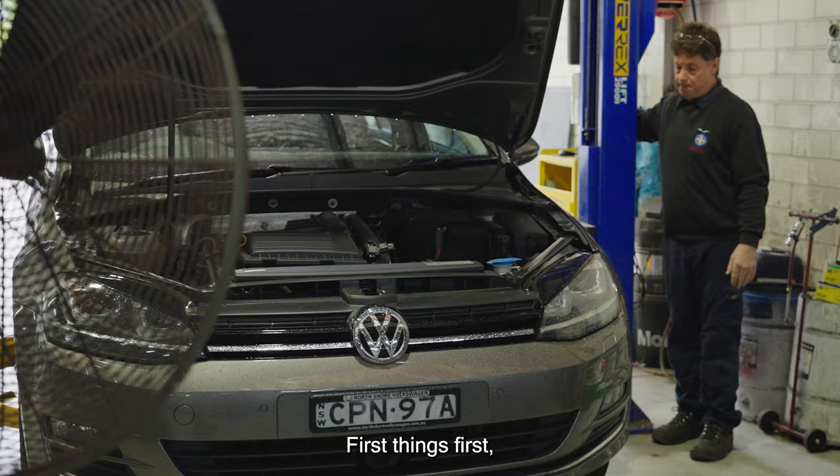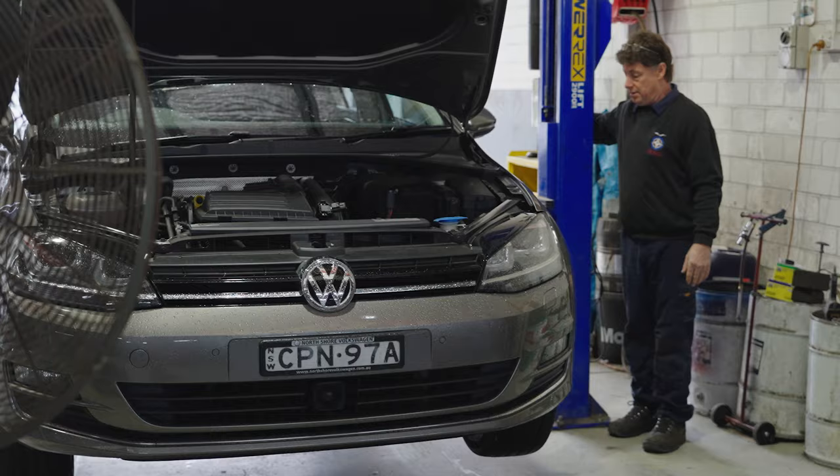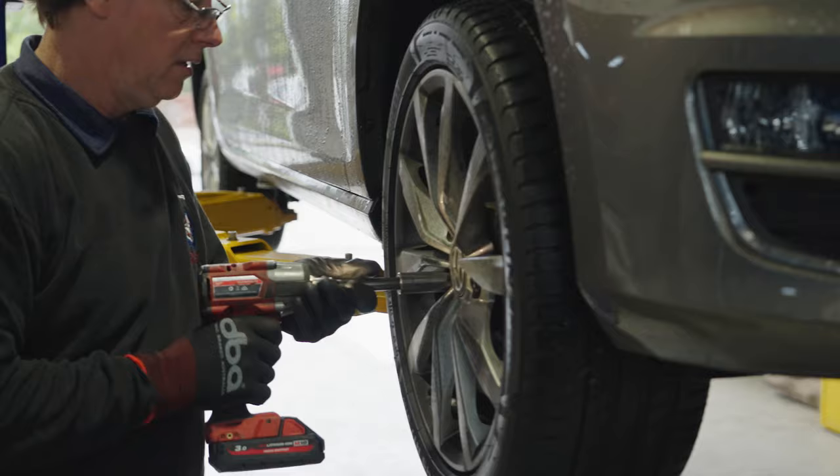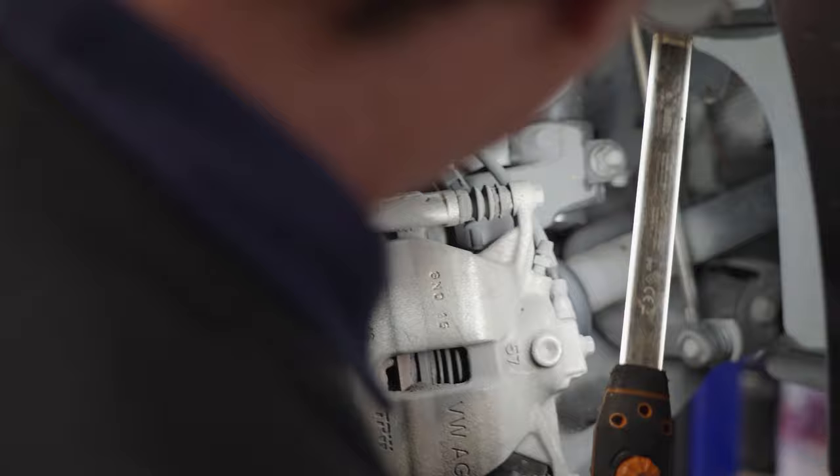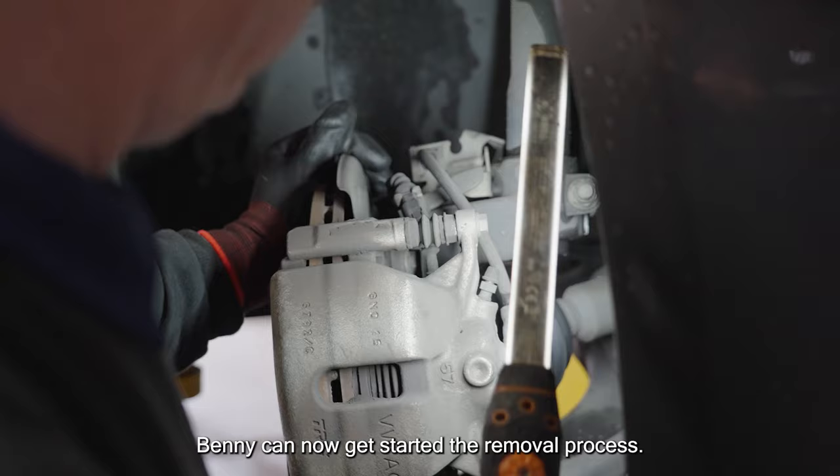First things first, let's get the car off the ground. Be sure to wear the correct safety equipment when working with chemicals and components. Remove the bolts in a star pattern and safely remove the wheel from the hub. After a quick inspection of the system, Benny can now get started on the removal process.